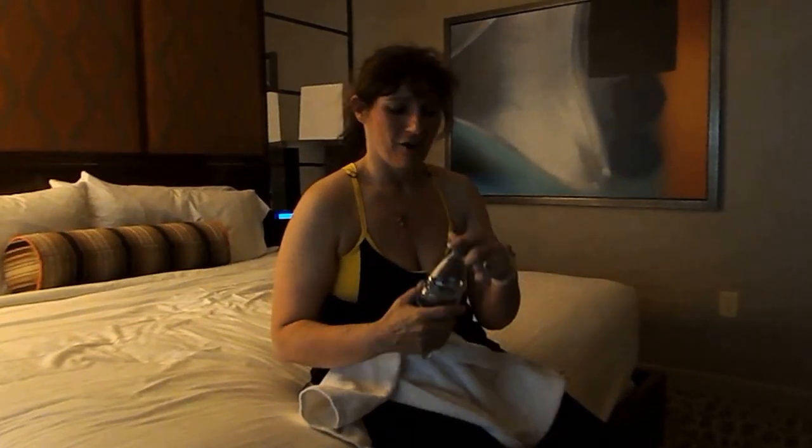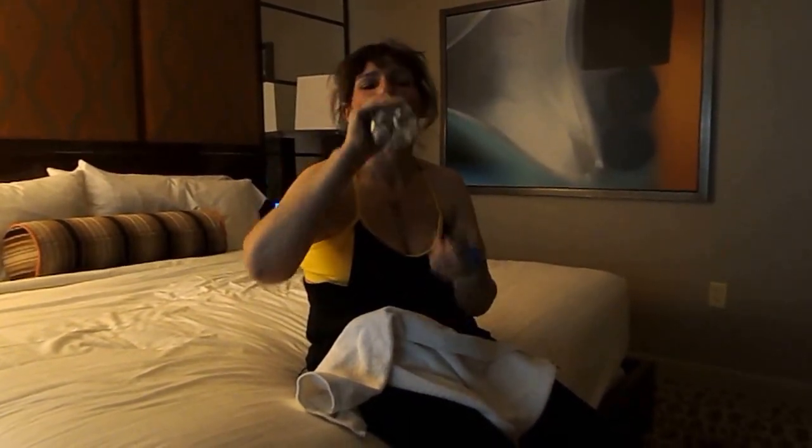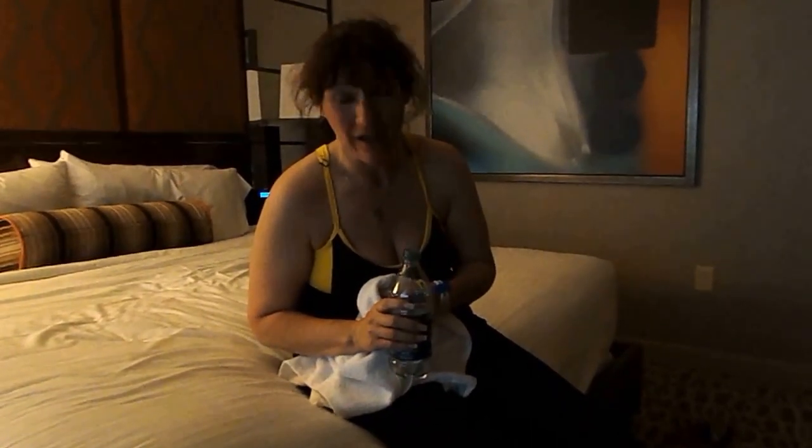Oh my gosh! But I'm hungry. I'm so excited. So if you want to get in my next challenge, my next challenge is T25 — Focus T25 — message me, send me an email, and I'll get you in this group.